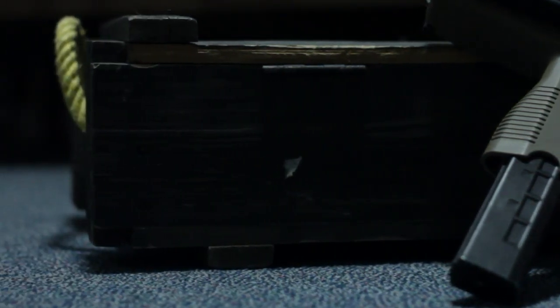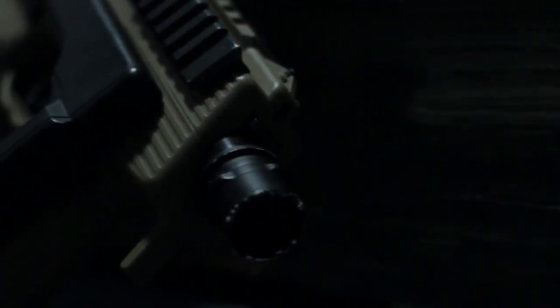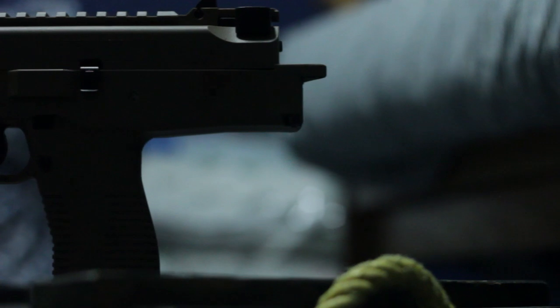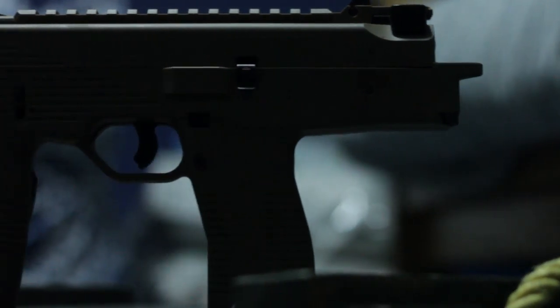The KMP9's body is constructed primarily of polymer parts with a metal magazine and metal internals. A special note that this gun is extremely loud when firing. With the stock collapsed, the gun is a mere 12 inches, which makes this weapon perfect for CQB or personal defense.